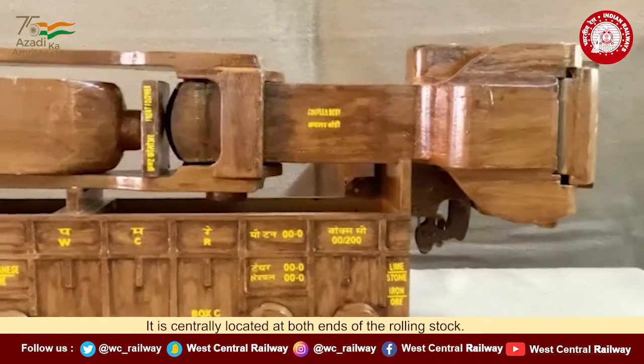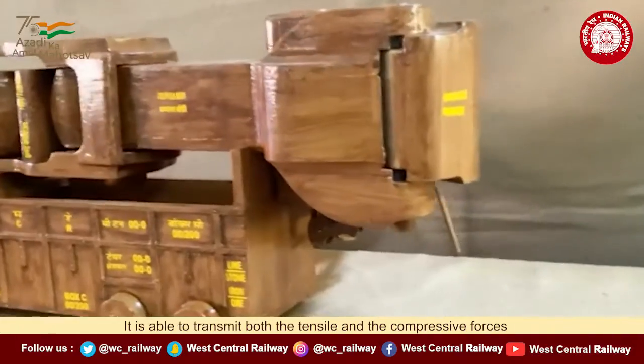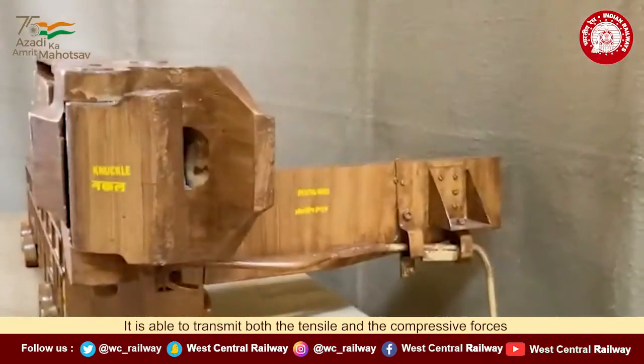It is fitted on both the ends of the wagon at the center. It takes both the tractive and compressive load.